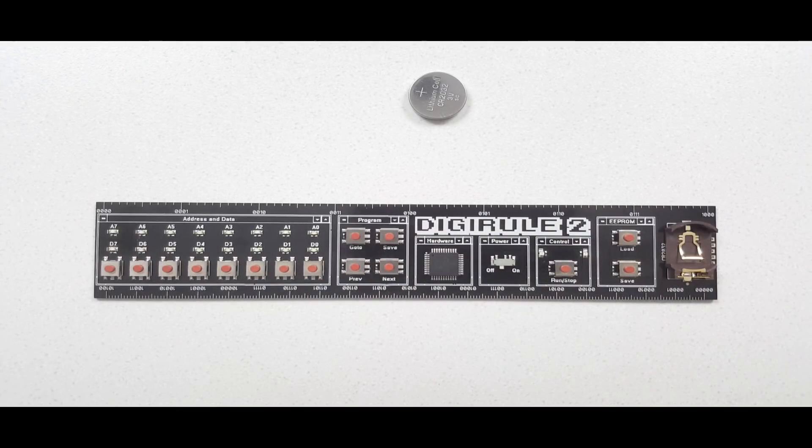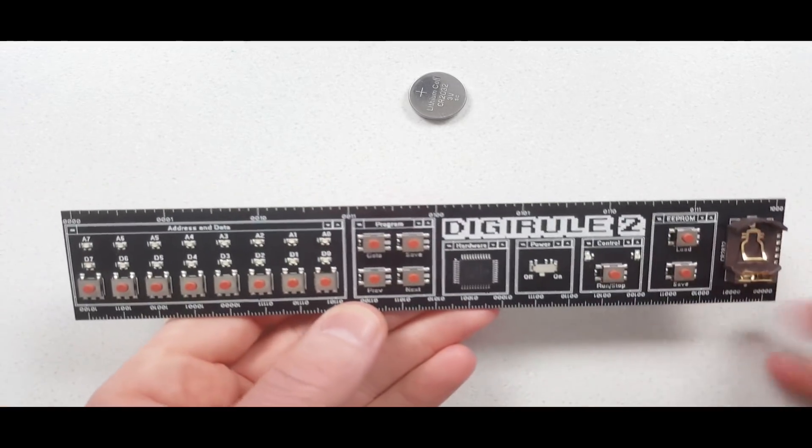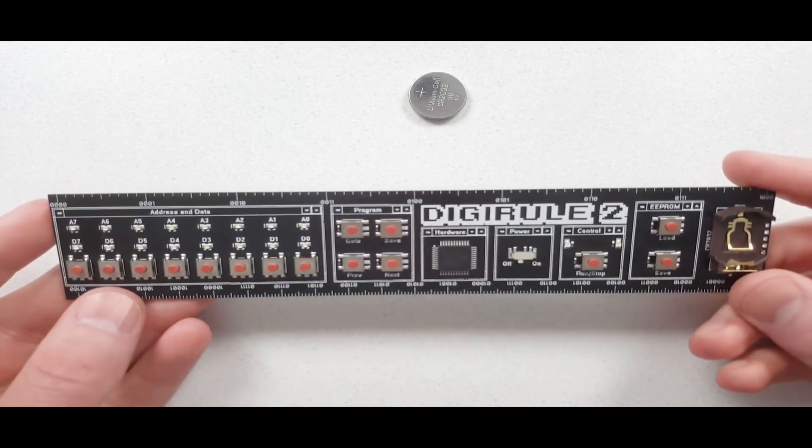Welcome to the getting started video for the DigiRule 2. The DigiRule 2 is essentially a kind of old-school binary computer built into a 20 centimeter ruler.